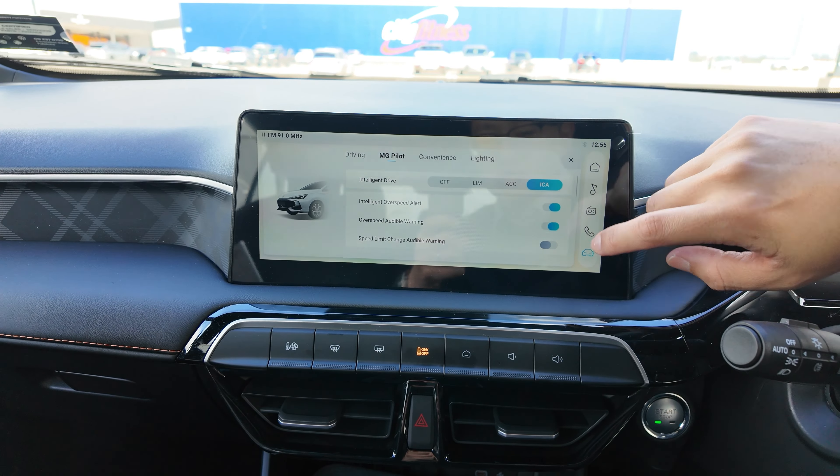First thing, to go into the MG Pilot system features, you want to swipe the screen to the right and click the vehicle over here. Under the vehicle, you'll find the MG Pilot on the screen.